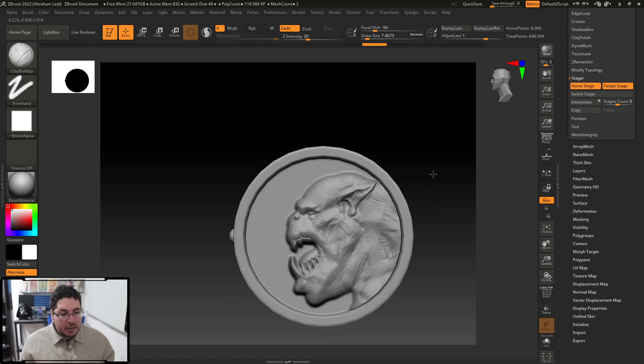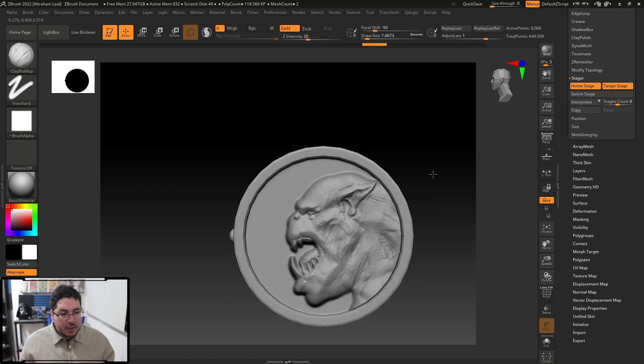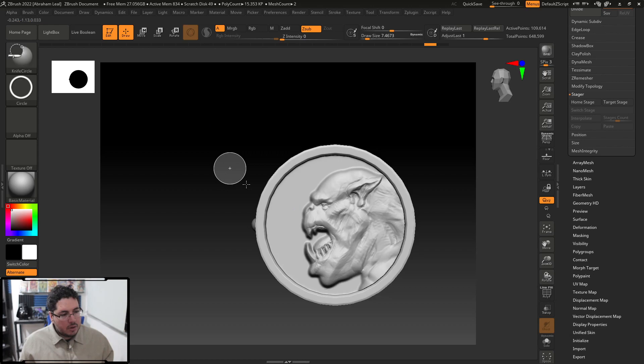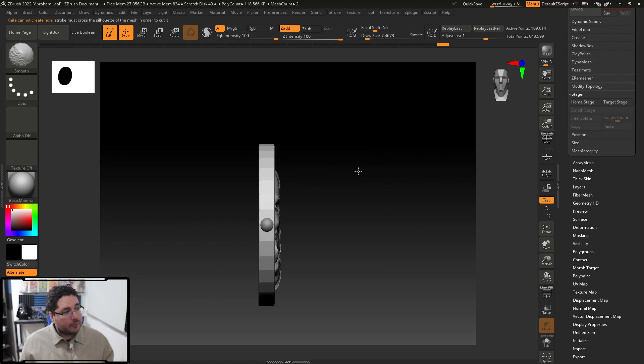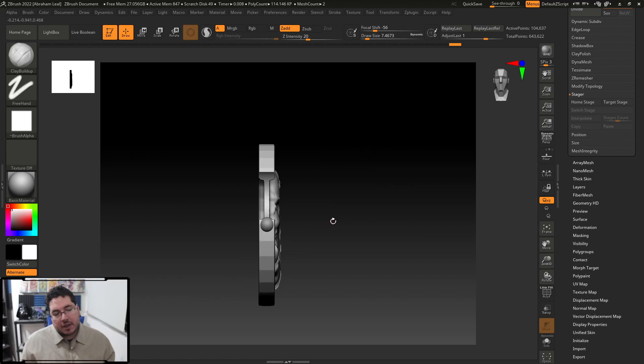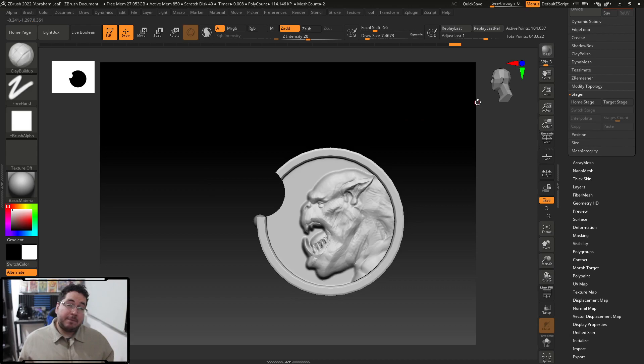Yesterday I showed you the new Knife Curves and Knife Lasso. With Knife Curve, you can position it on the coin and if you want the coin to have a circle going through it — like cutting across the mesh — there we go. Now we can bite a piece from the coin. So if we want a very specific coin shape this makes it so much easier. So we have knife cuts, the Bass Relief brushes, and the Stager/Poser.